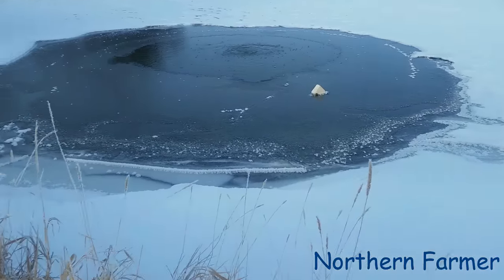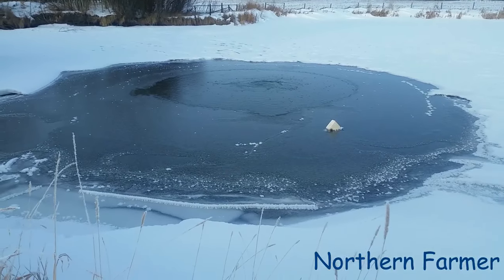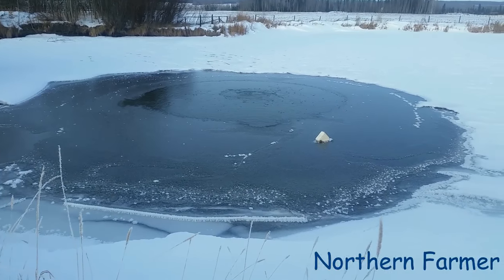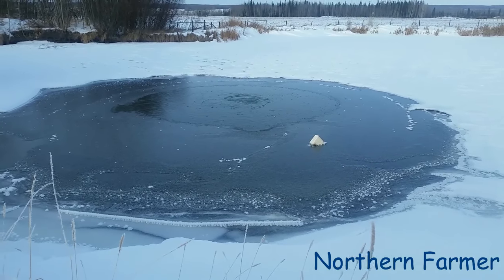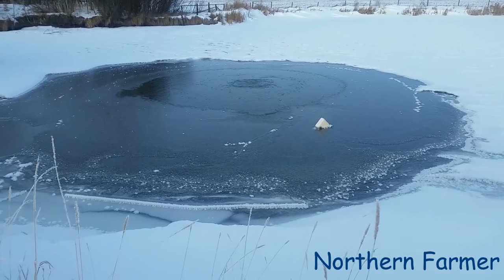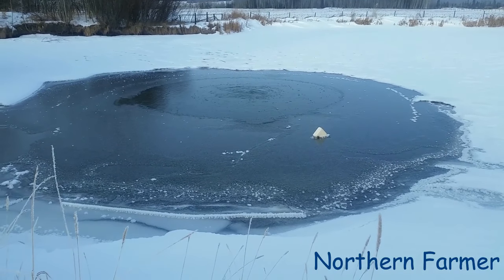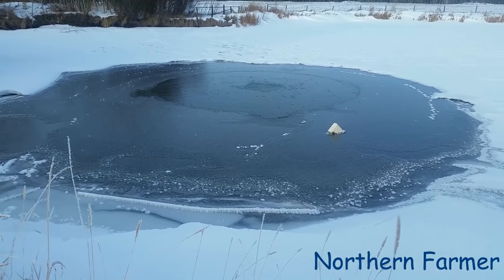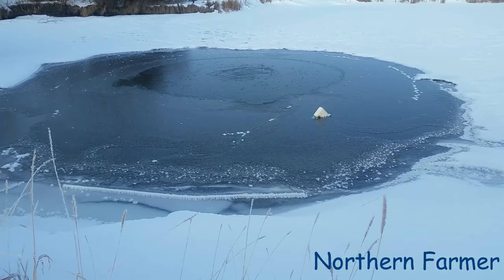That usually doesn't happen, but with the weather being so warm — it was just above zero for the whole week actually — it was nice. But as you can see now we're back down to minus 20 at night, and it has frozen back, but it's still open quite a bit.